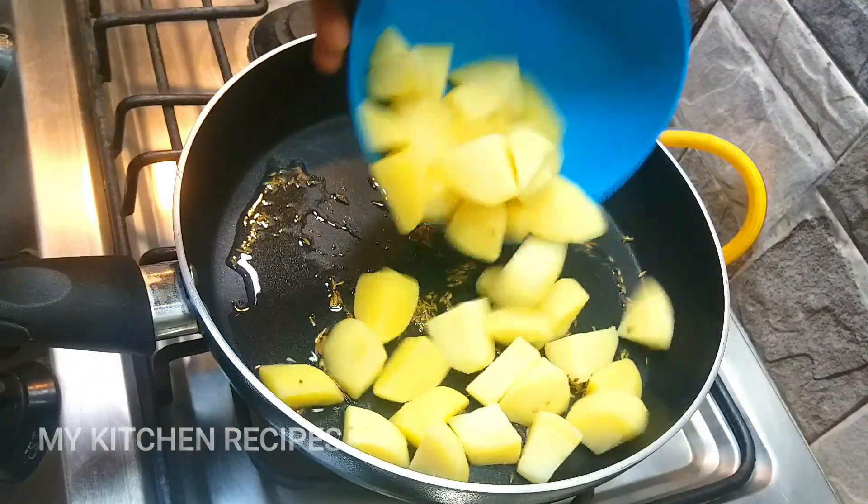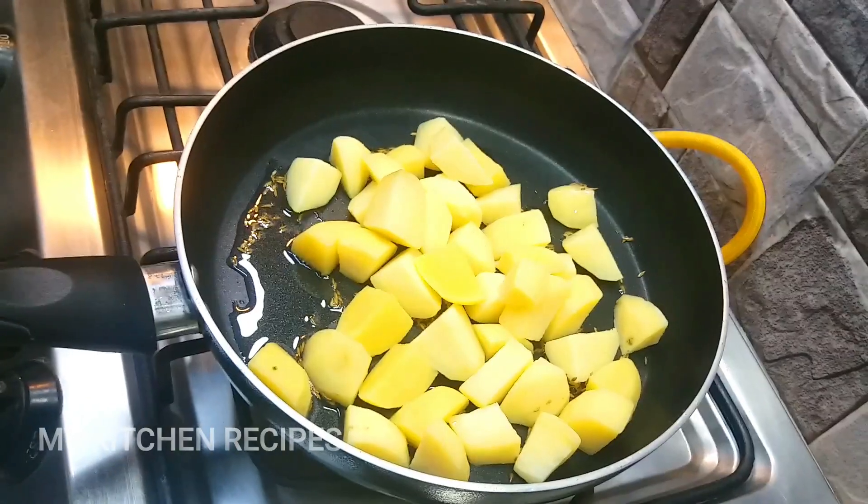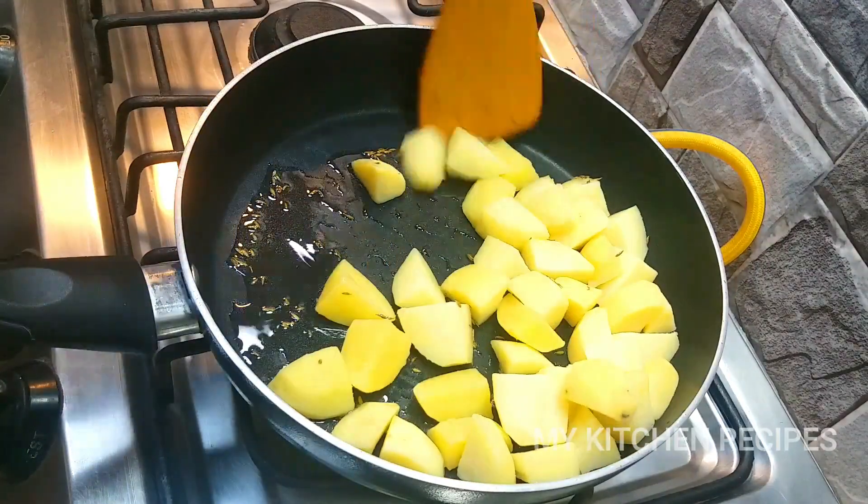Now I will add the aloo which we have boiled. We will fry it well with zira.